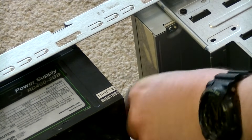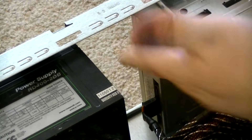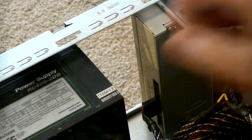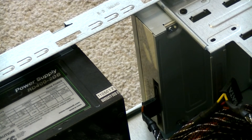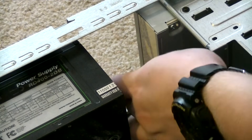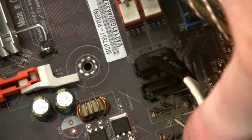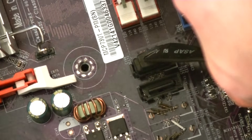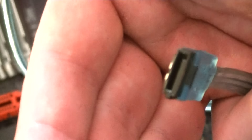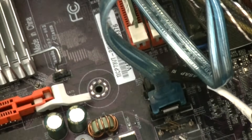Now that we've covered SATA connectors, let's get this plugged in. Grab a SATA connector from your power supply, line it up, and plug it in — it should just fit right into place. Next, get a motherboard SATA connector and plug that in; same exact process, just push it in. All that's left to do is plug it into the motherboard. Locate the SATA slots — they'll be in a generally different location depending on your motherboard — then line up the other end of the connector and insert it into any of them.